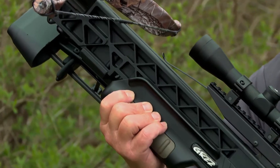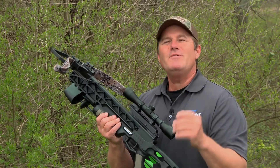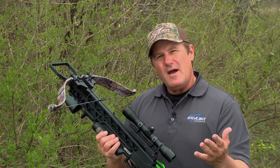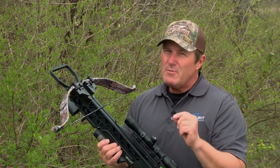Its bulletproof design and speeds of up to 305 feet per second make it ideal for any game in North America. A couple of features that I really love about the GRZ2 is the fact that I can decock at any time using the rope cocking aid, and I can change my string in the field no problem by using the Excalibur stringing aid.